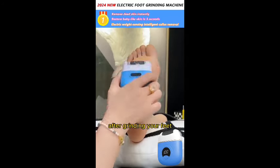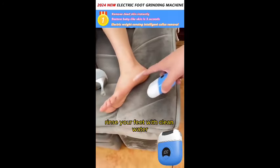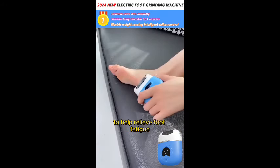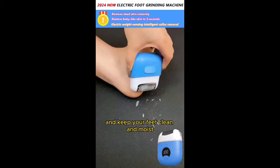After grinding your feet, rinse your feet with clean water and gently dry them with a clean towel. Then use foot cream for massage to help relieve foot fatigue and keep your feet clean and moist.